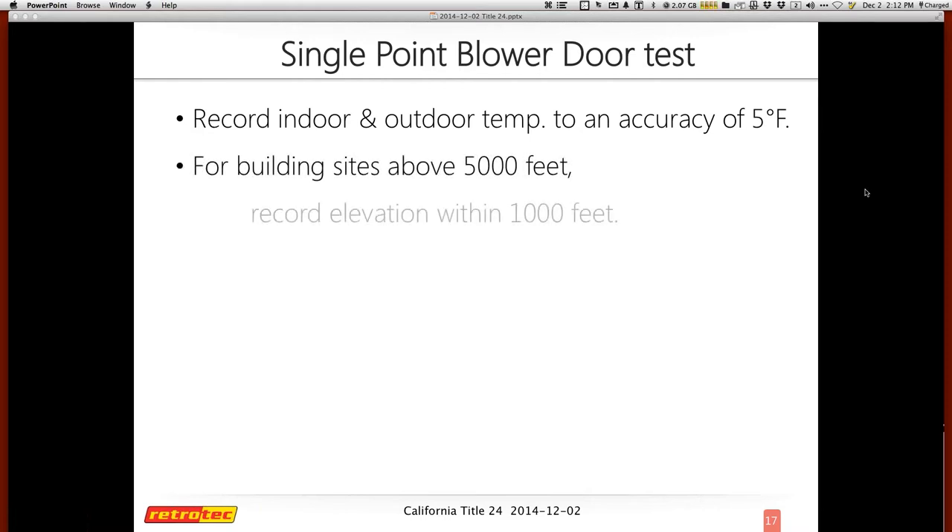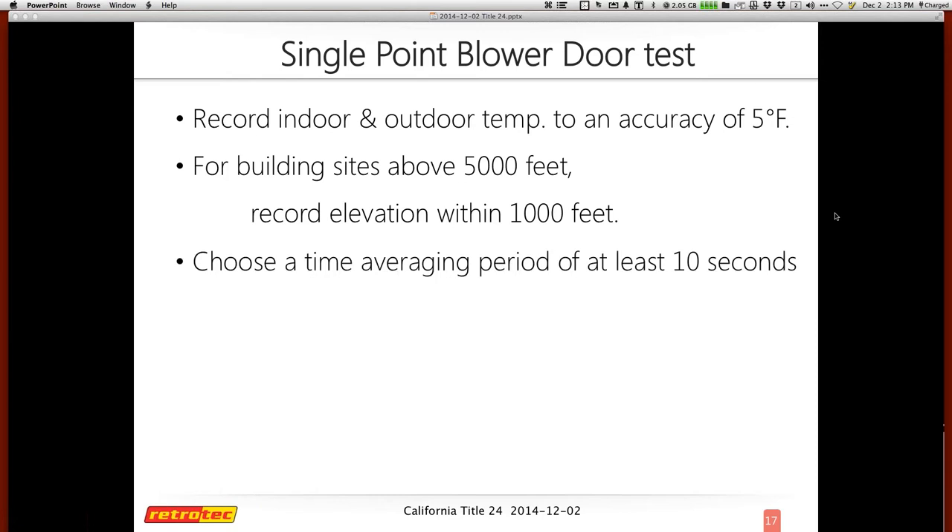The single point test has a few criteria that determine its accuracy right out of the gate. You need to record indoor and outdoor temperatures to an accuracy of five degrees Fahrenheit. For building sites above 5,000 feet in elevation, record elevation within 1,000 feet. Most of the country is below 5,000 feet — only maybe 13 to 15 states have cities above that, including Colorado. You'll also choose a time average period of at least 10 seconds; the longer your average, the better your accuracy.